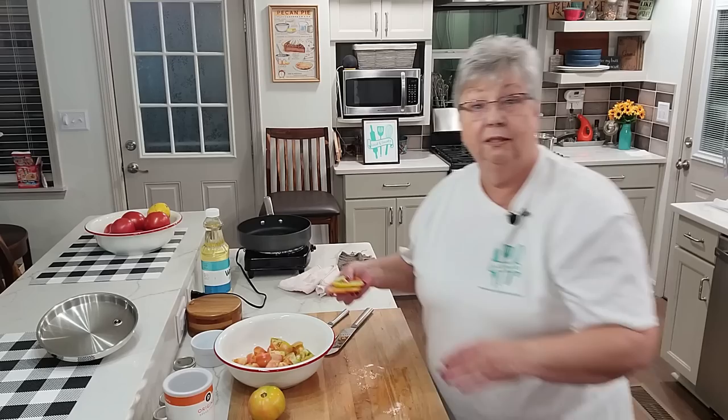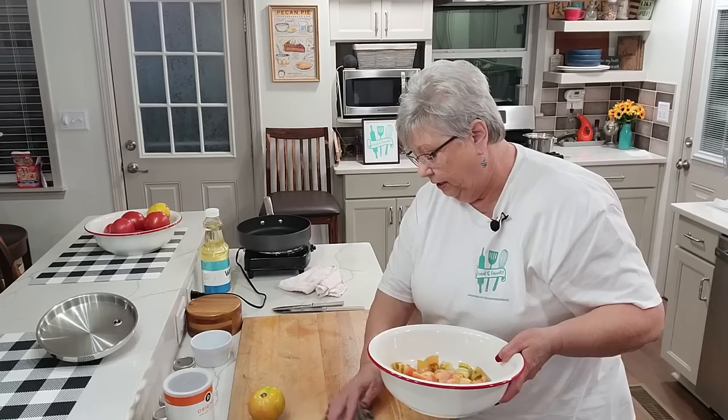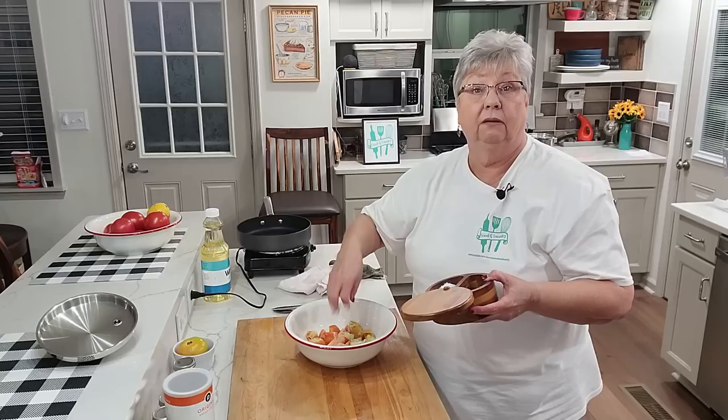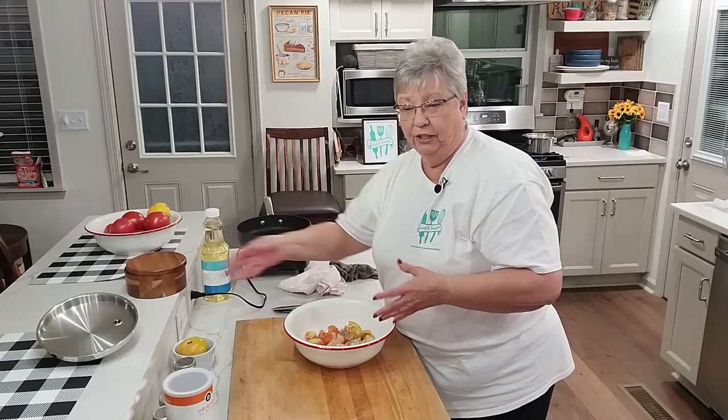You're not standing there turning individual slices of tomato — that's how we've all grown up making them. I learned this little trick from another YouTuber. I think we've got enough — it's a pretty bowl of partially green tomatoes. We want to season them up, so I'm going to salt them. Tomatoes love salt, and pepper too.